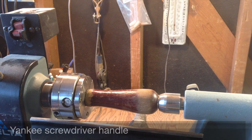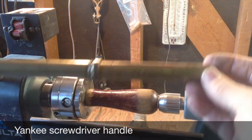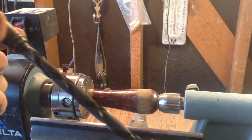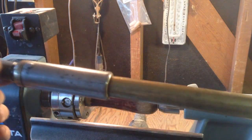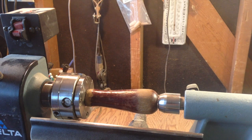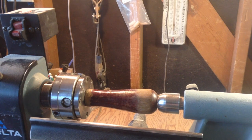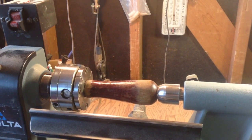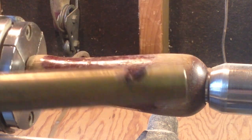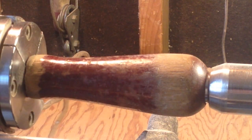Another quick little project: I got this Yankee type screwdriver at a garage sale, I paid one dollar for it. The handle is in my lathe, I've got it chucked up and it's in kind of rough shape as you can see. I want to clean that up, so I've been able to take it off the handle and put it in the lathe. We'll sand it down, clean it up, maybe restain it or something — we'll see what it looks like.